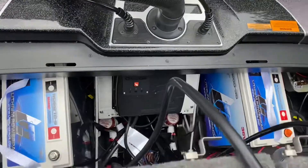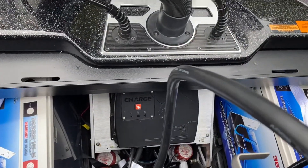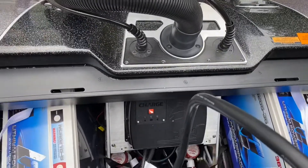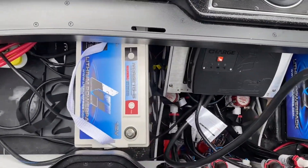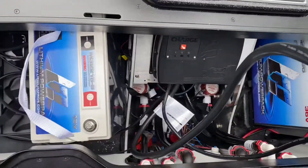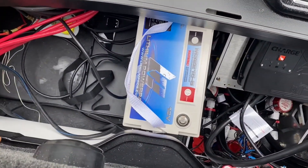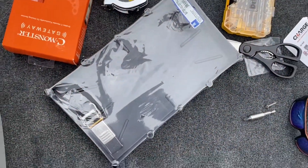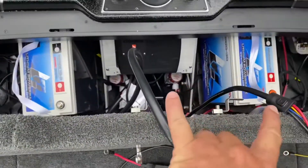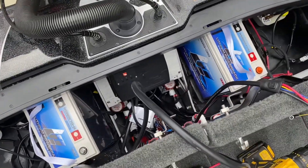The Power Pole Charge is now installed on the metal plate — I had to pre-drill some holes to get it mounted. I've got the Lithium Pros sat in there, but if you have a Skeeter, the trays will not hold these batteries — they're a little oversized. I have an oversized battery tray from TH Marine that I'm going to replace for both of them so the batteries sit flush.